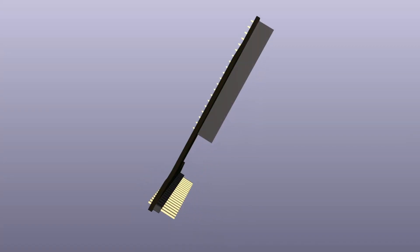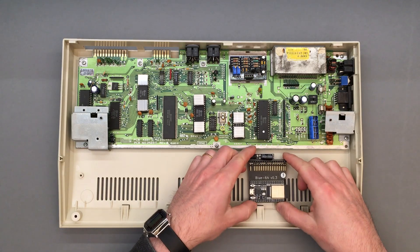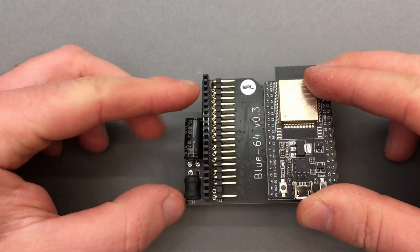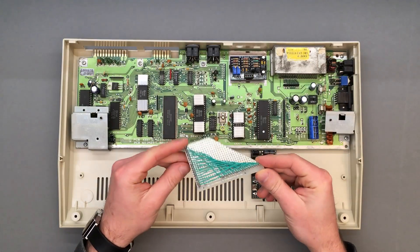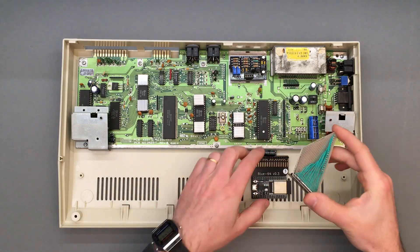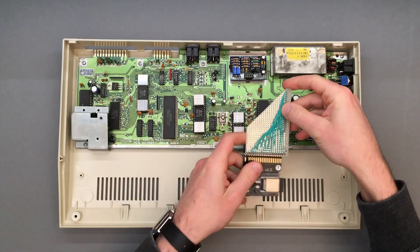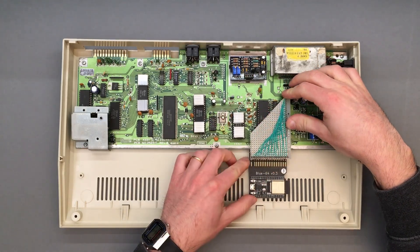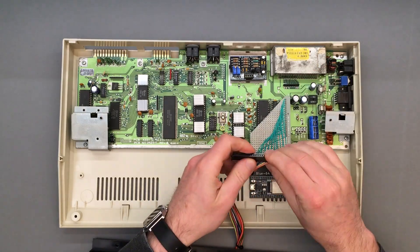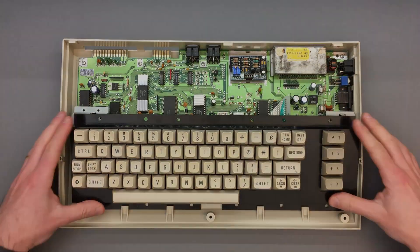The solution was to design a special adapter, so that the Blue64 can be placed outside of the motherboard perimeter. This also requires soldering the motherboard header on the top side of the Blue64, instead of on the bottom as usual. The adapters I designed have not been delivered yet, so I put together a breadboard to demonstrate the concept. First connect the Blue64 to the adapter, and then plug the adapter onto the motherboard header. The available space is not much, so it can become a little trickier to reinstall the keyboard assembly, but once in place, there are no clearance issues.